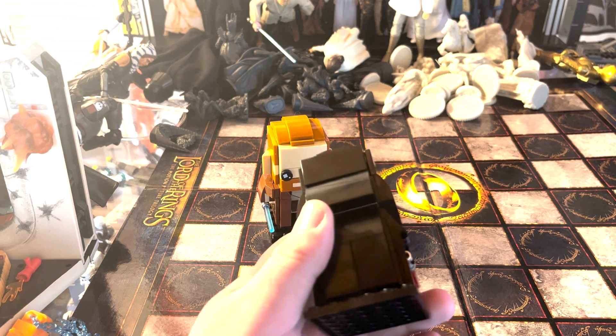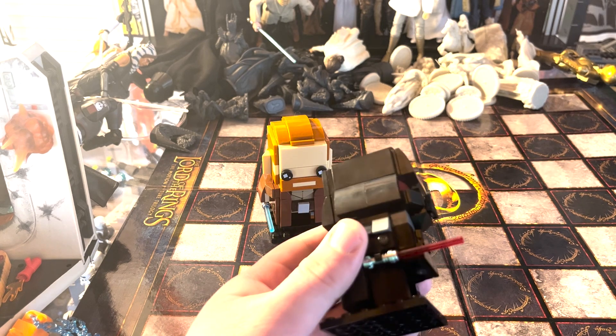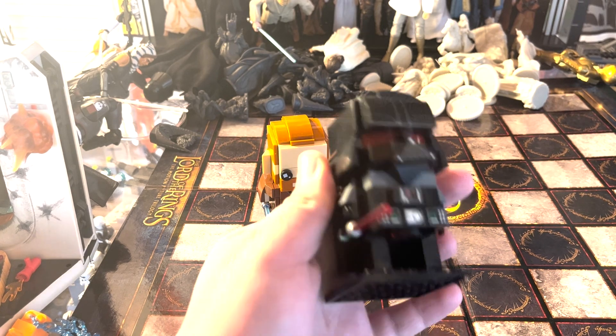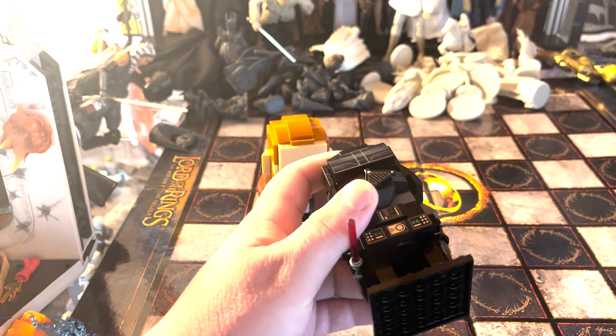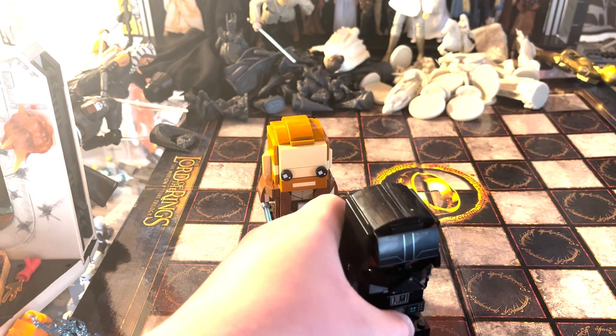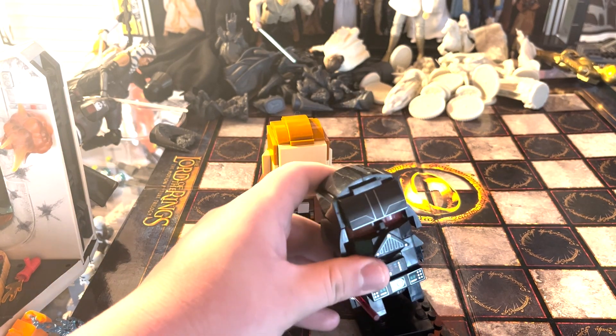The side view is pretty cool, the back has the back of his helmet and his cape design which looks really nice, and from the side you can see his lightsaber. Looking from the top it's pretty reflective, and from the bottom it's pretty simple.